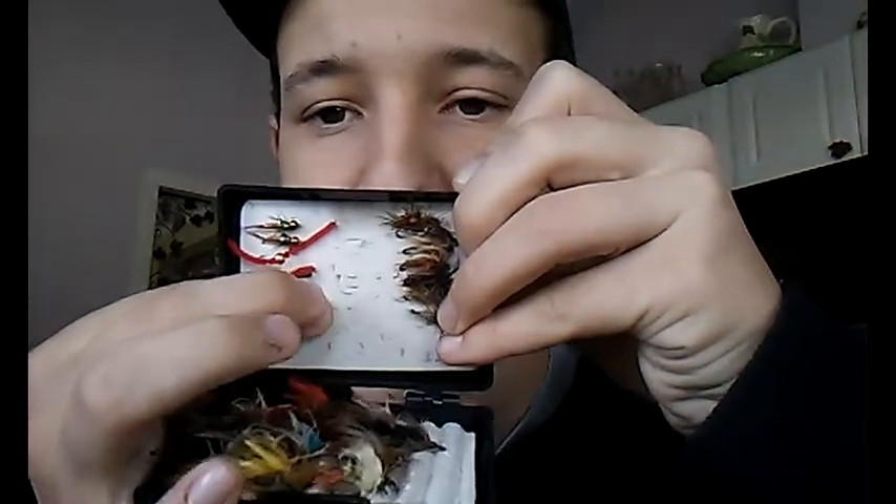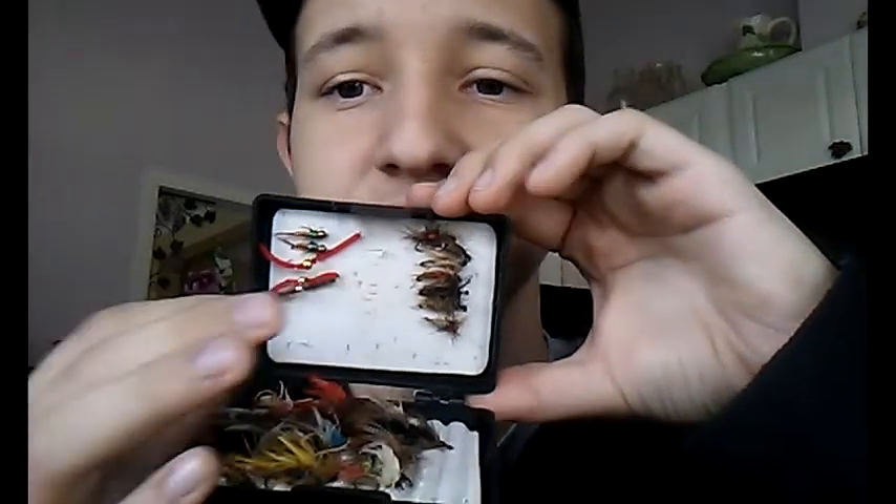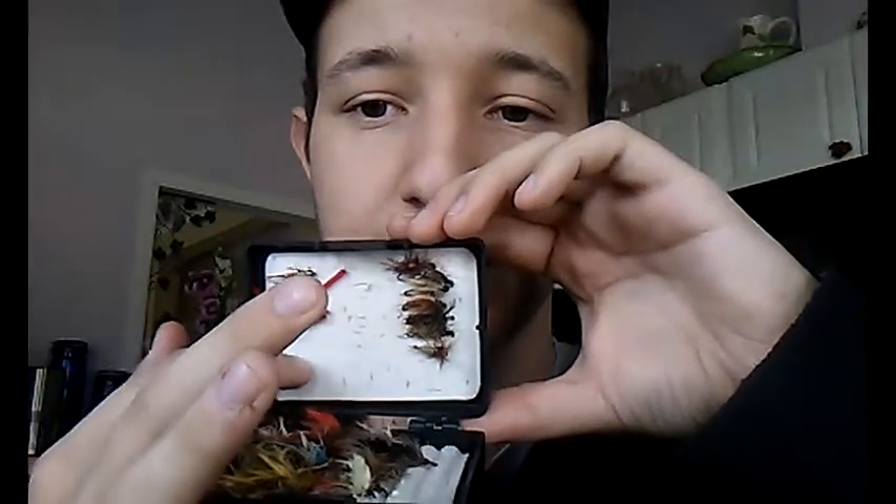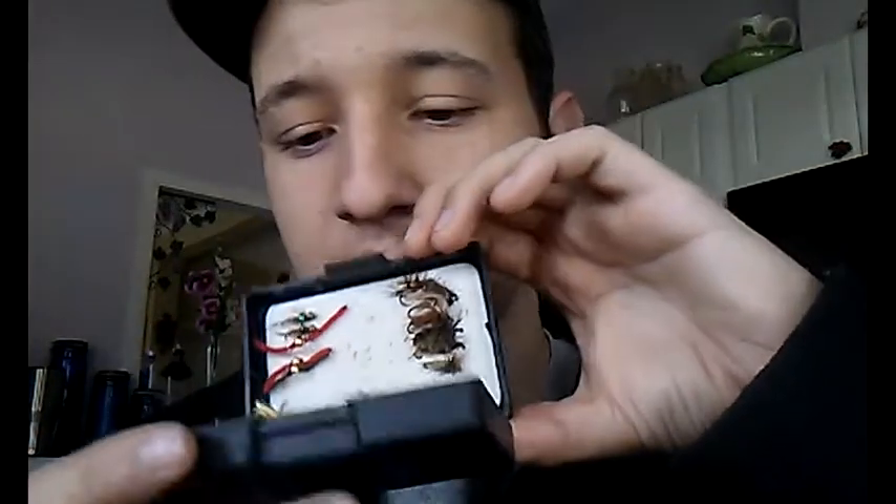It holds a lot of them. It's got this foam material in here — that's what pretty much all the fly boxes have to hold your flies. All you've got to do is take your hook point and kind of push it into the foam. It's a really good fly box: small, compact, and it holds a lot of flies.